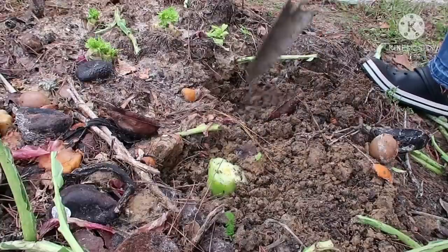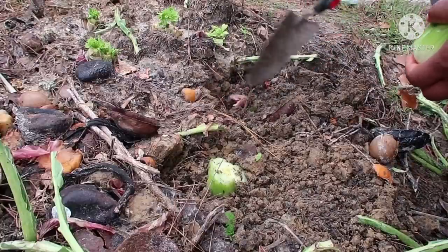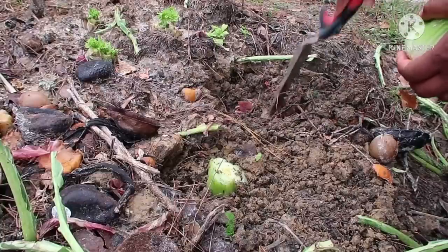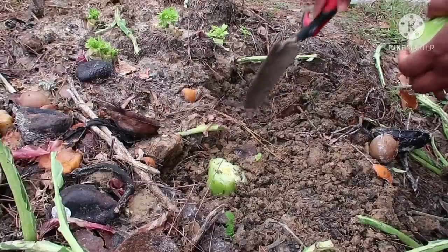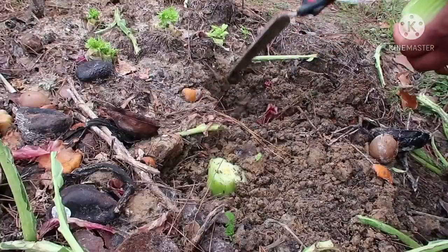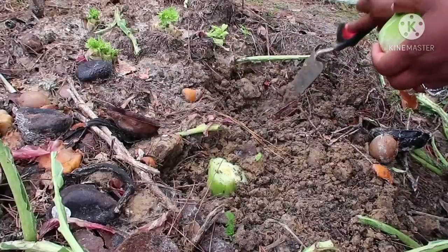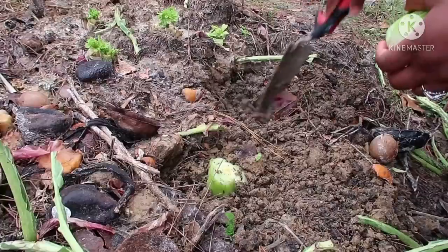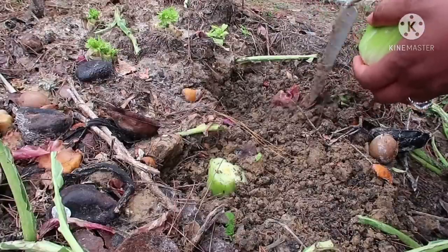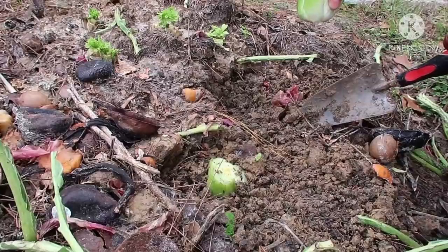I do not add chemicals, preservatives, or artificial fertilizers to my garden. What I do is throw in my kitchen compost — avocado peels, banana peels, plantain peels, potato peels, things like that — that's what I use as fertilizer. My garden is purely organic, and I would like you to do the same because it's not good to put all those chemicals in the food that you grow.